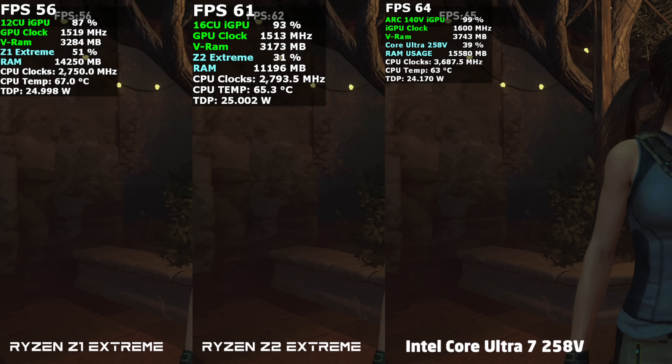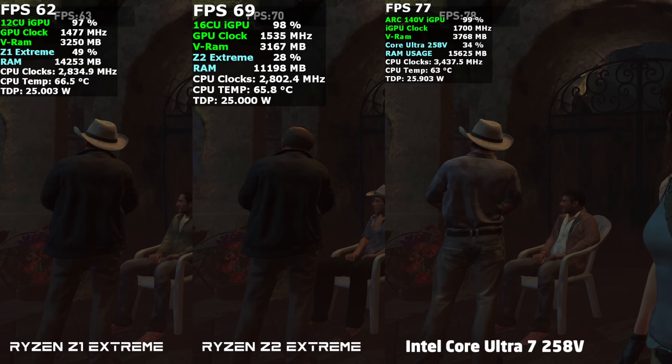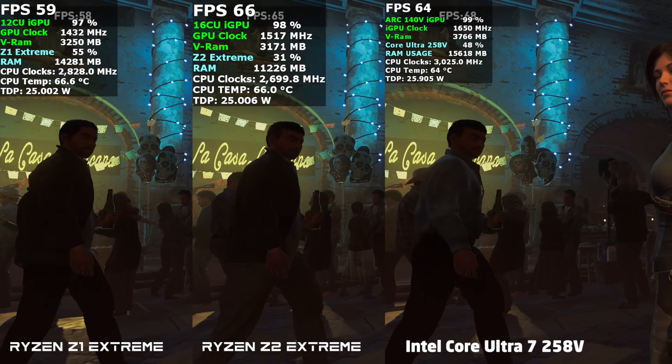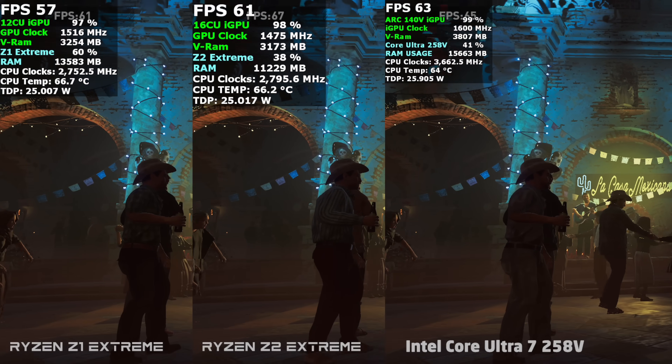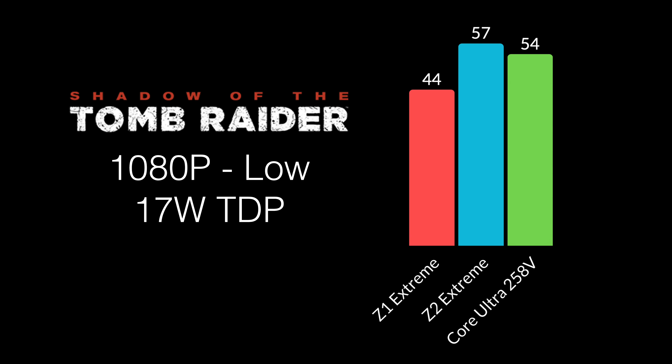Next up we've got Shadow of the Tomb Raider — low settings, 1080p with no scaling, so no XESS or Fidelity CAS — all at a 25-watt TDP. At the end of this one, the Z1 Extreme averaged 59 FPS, Z2 Extreme up to 64, and the 258V came ahead of the Z2 by just one frame at 65. But when we drop down to a 17-watt TDP, the Z2 Extreme beats both of them out.